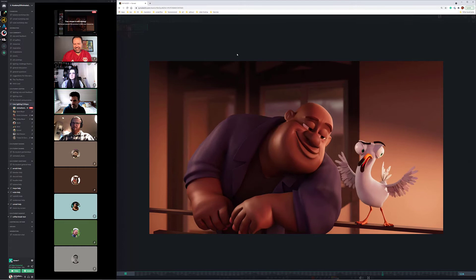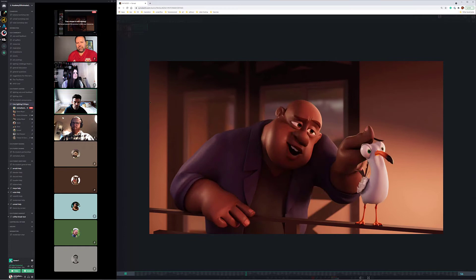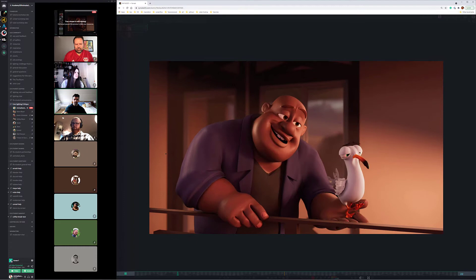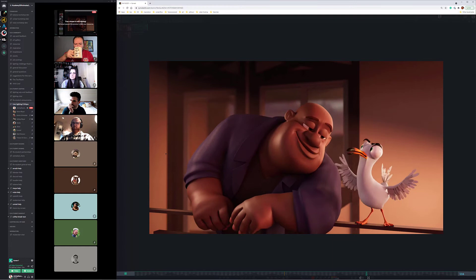For Forest, this is looking really good. I think there are a couple of tweaks but they can all be done in the comp, so you're done with the big pretty render. The couple things I would tweak - I'm wondering if we can just darken this area in here, almost to the point where I just want to block it with my hand. Something about it being thin and contrasty - I just want to tone it down and fade it back into the background.